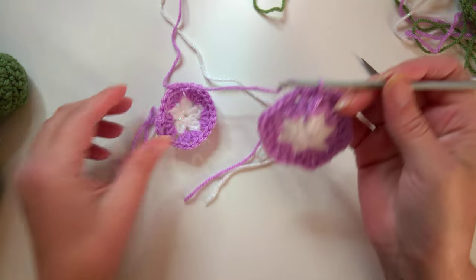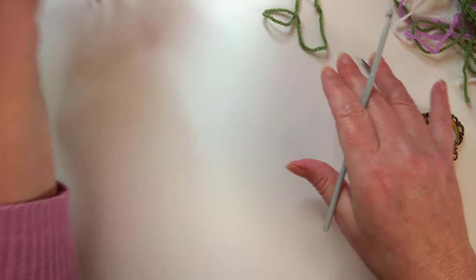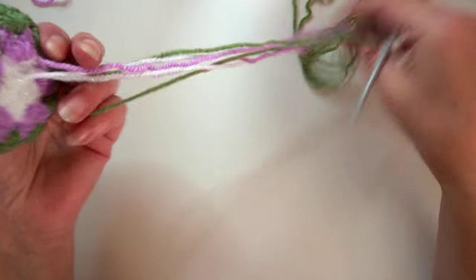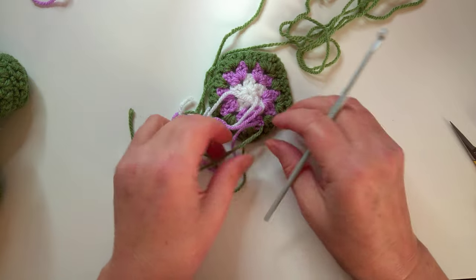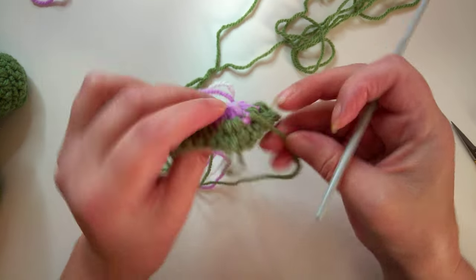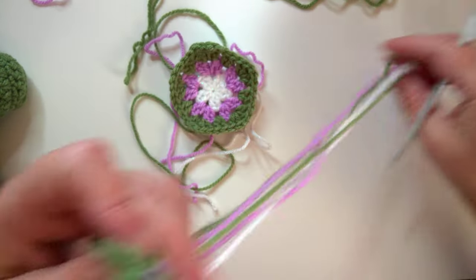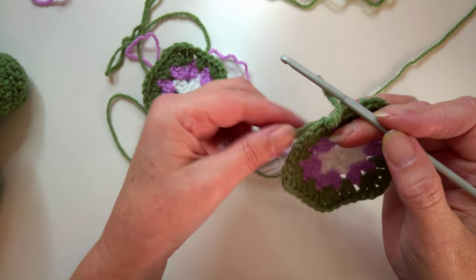When you get to your final color of your hexagon, don't fasten off the yarn. You're going to have all of your pieces. I'd suggest you tie your ends in knots so you don't need to cut off all the yarn ends - you can use them as part of the stuffing.